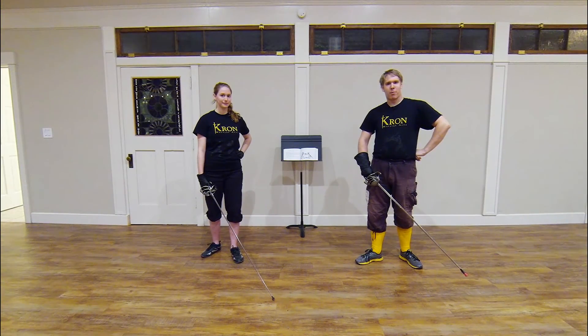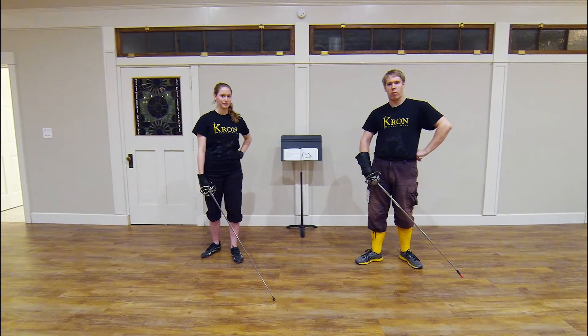Hello, I am Myles Kupp of the Cron Rapier Study Group. I'm here with my study group partner, Sarah Trott. This week we will be continuing our series on Alfieri by looking at plate number nine. This plate is entitled 'On Wounding to the Outside in Secunda with a Pass of the Left Foot Under the Opponent's Sword.' In this plate we will be looking at what Alfieri calls how a single mistake can lead to a great advantage for the opponent in fencing. We will be comparing this plate to plate number seven, which we have previously looked at, and talking about some of the differences we have noted between plate nine and plate seven.